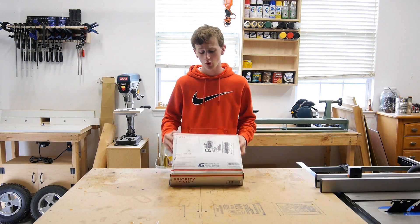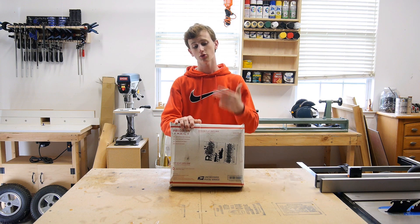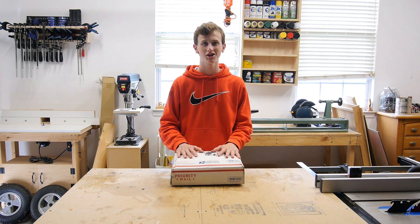How's it going guys? Today I got a bonus video for you. Micro Jigs sent me this box of goodies, so we're gonna crack it open, see what's inside, and hopefully put a few of the products to the test. Let's go ahead and get started.